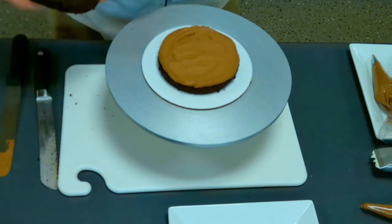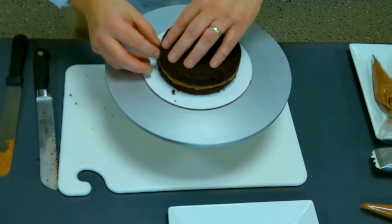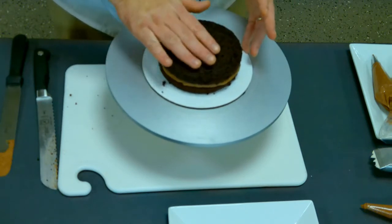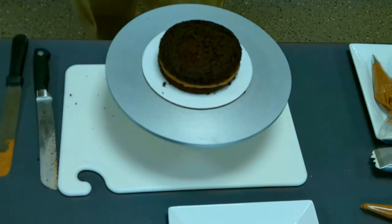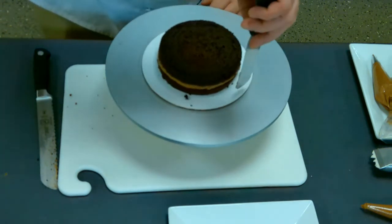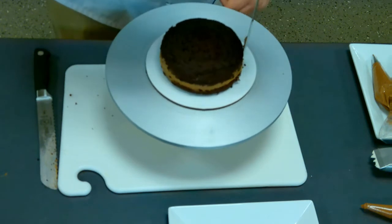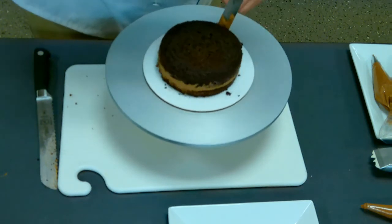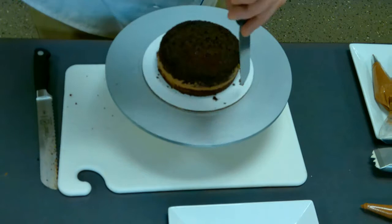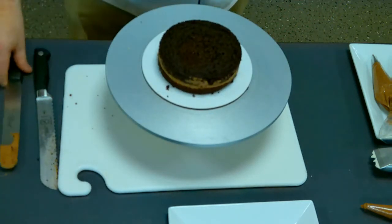Then carefully take your cake and again, what was the bottom of the pan is now going to be the top of the cake. I like to call that the factory edge because that was the edge that came out of the pan. We don't have to ice with the chocolate, but you can just carefully take your spatula and go around and make it smooth. That way if you have anything that's leaking out, you can smooth that over. Now we're ready to go ahead and base ice.